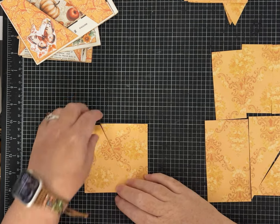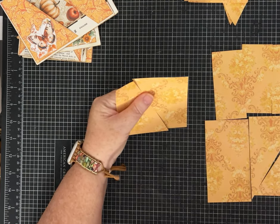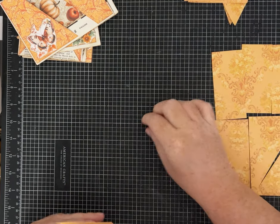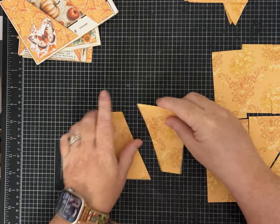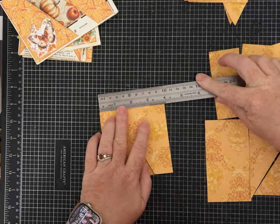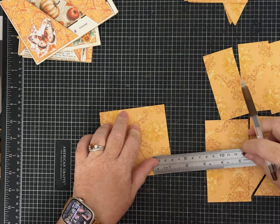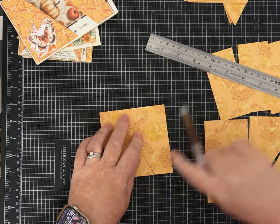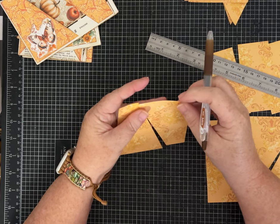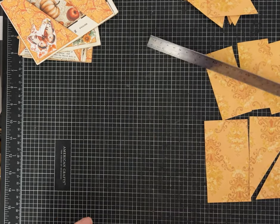Cut a one and a half inch strip off the five and a half inch side. What you have left is a piece of paper that is four and a quarter by four inches — make it a four inch square by cutting off that quarter inch. For the angled pockets, take a ruler and mark one inch on one of the four inch sides, then mark one inch at the bottom right-hand corner. Cut diagonally connecting those two dots and you'll end up with two pieces — that makes a piece of ephemera.